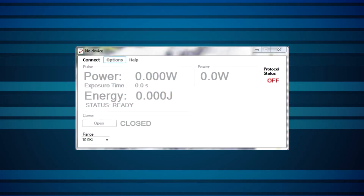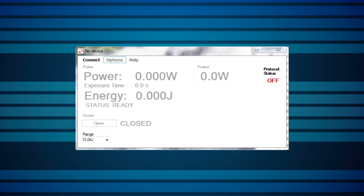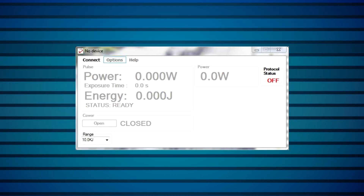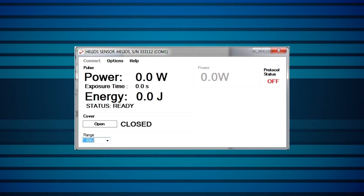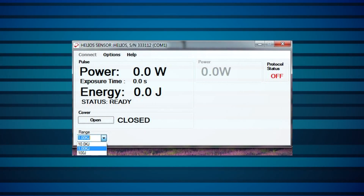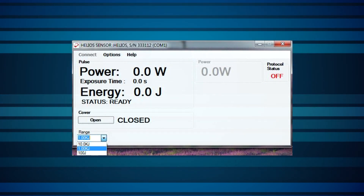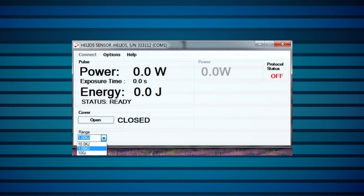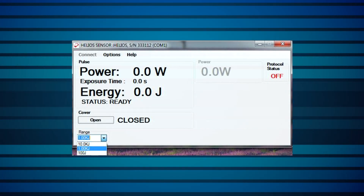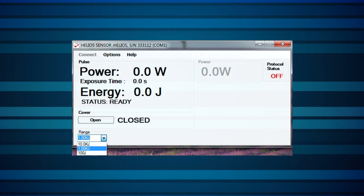We'll now see how to operate the Helios. This is the initial screen. Upon startup, the program will check for a device connected with RS-232 to the COM port. If it doesn't find anything, it'll show this NO DEVICE screen. Once a Helios device is properly connected, this screen will be shown. Use the RANGE dropdown to set the appropriate range or scale. You'll want to operate in a range that's higher than the expected energy, but you want the energy to be at least 10% of the range's maximum value to maintain accuracy. Note that the range is in units of energy rather than power, since energy is what the Helios is actually physically measuring.